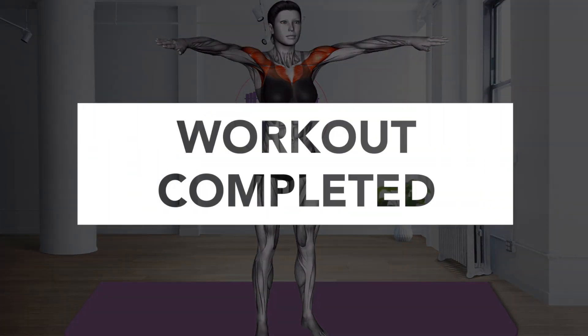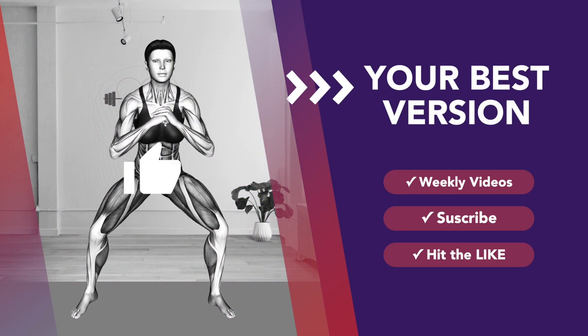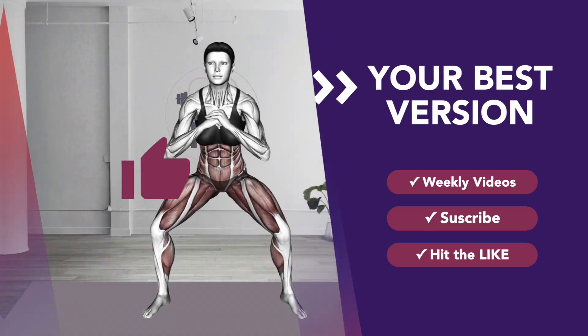Yay, you did it! If you liked the video, give it a like, subscribe to get the best version of yourself.